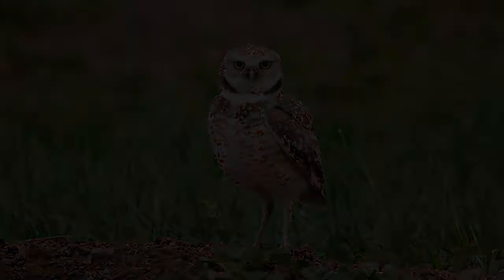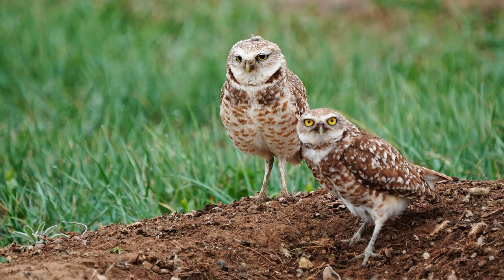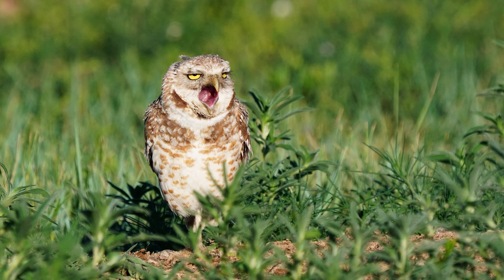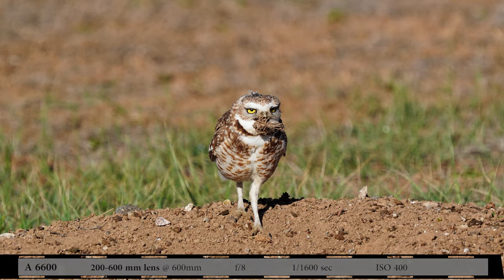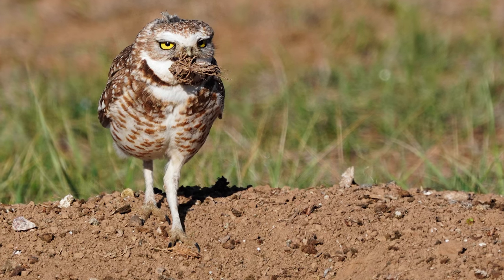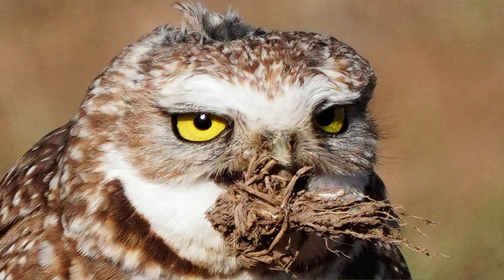My third place for testing this lens and camera combo was a wildlife refuge where I managed to find some burrowing owls. Mostly it was the male sitting by the burrow. Here's a crop of how I would use that image, then tighter to see how it holds up, and at 200%. That burrowing owl would occasionally do weird things — here he is at the burrow picking up dirt clods. I don't know what he was doing; he'd just hold them in his beak. Here's the 100% and 200% crop.